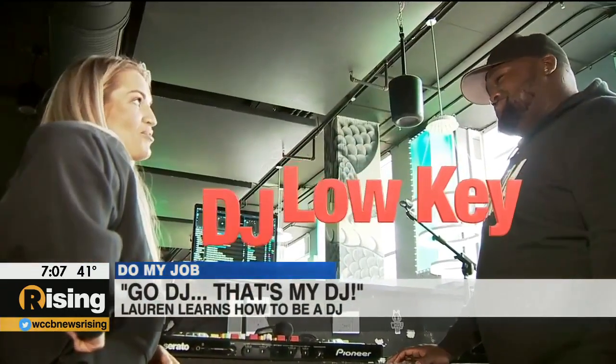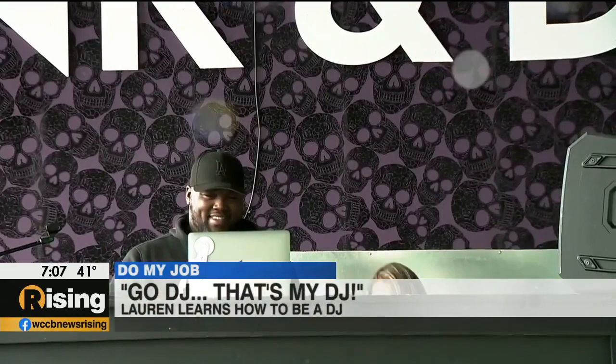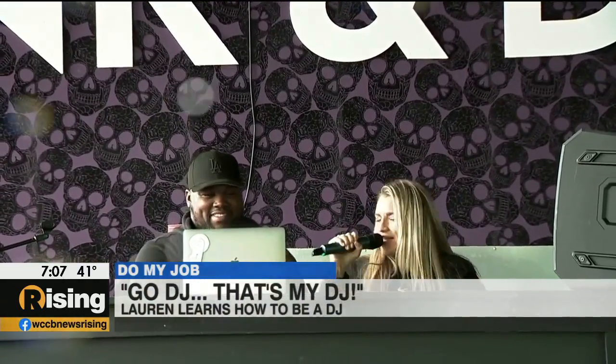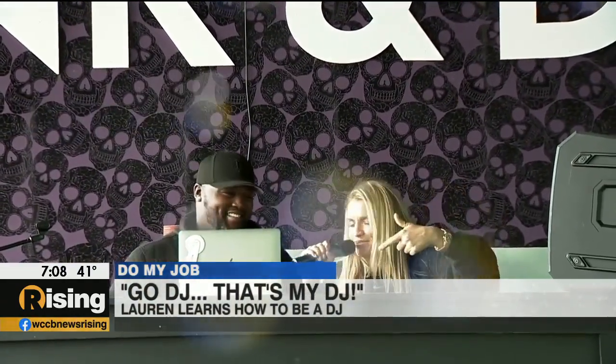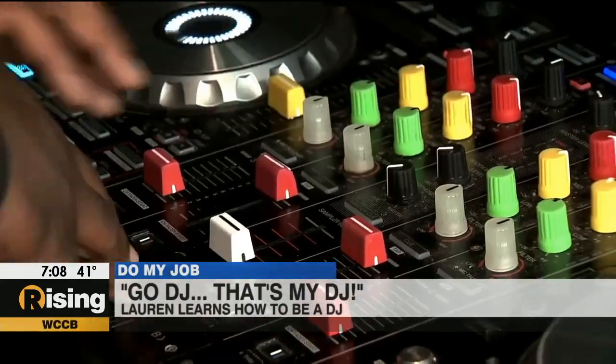DJ Low-key. Okay, I like it. What's up, party people? DJ Low-key in the house, going to drop some hot tracks. So excited. So many buttons.